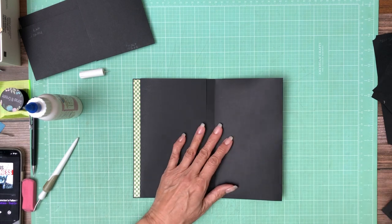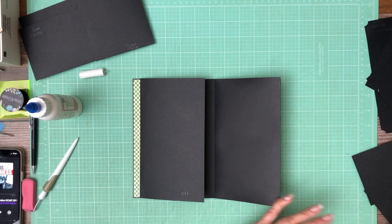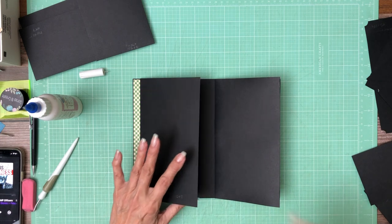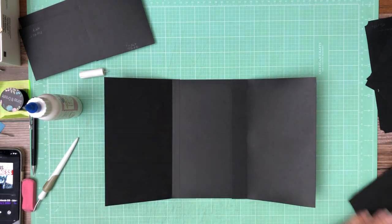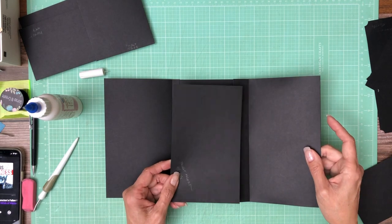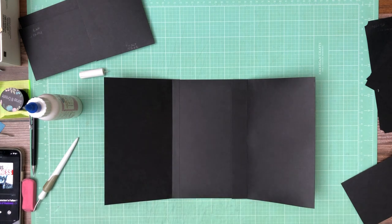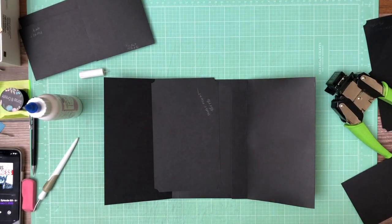Now we're going to open this up and on this flap we're going to have an extension. That extension is 4 and a half by 7 and a half and it's going to get installed right here on this extension. I'm going to add decorative stub corners. Before I install it I'm going to put a green strip of designer paper here. I trimmed out my decorative strip — it's pulling that pattern back in that's already on the outside edges. Let's get it inked and laid in, then we'll add our extension.